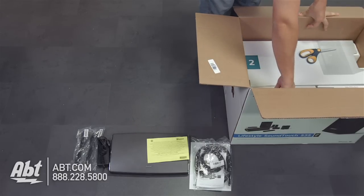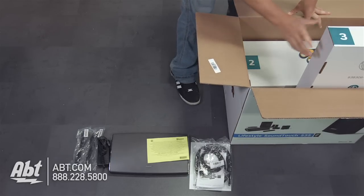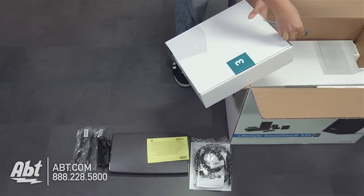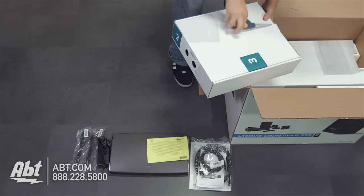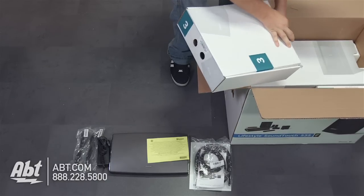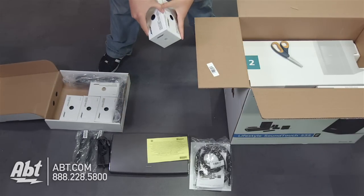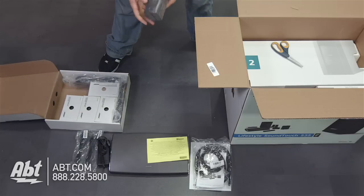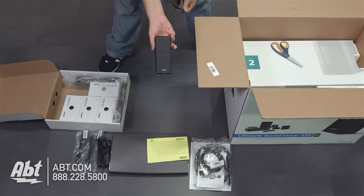Underneath that we have one big box and two smaller boxes. We'll start with the smaller boxes — they're all labeled. That first box was one, then this bigger one is two which is the wireless sub, but we'll start on three because it's going to be a little bit easier to manage. Inside this box, it looks like we have our five speakers for the 5.1 system. These are packaged very nicely, and there they are — good looking speakers, pretty small, but they get great quality sound out of them.